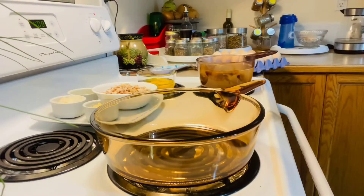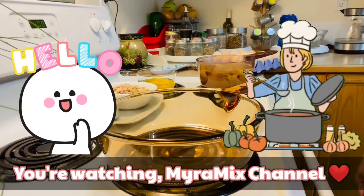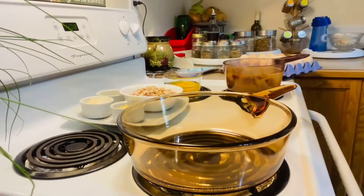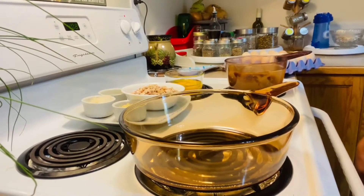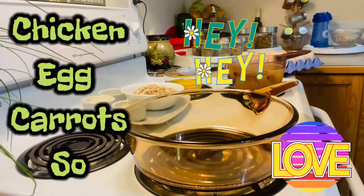Hi guys, MyRomax channel is here. Of course, it's me, MyRomax. Hi guys, as you can see, I'm going to make a chicken egg carrot soup.